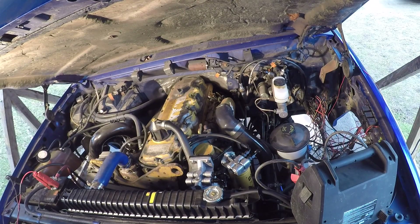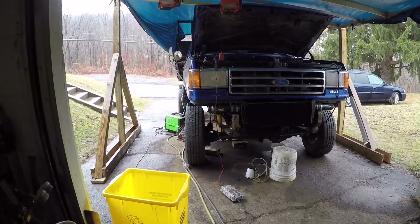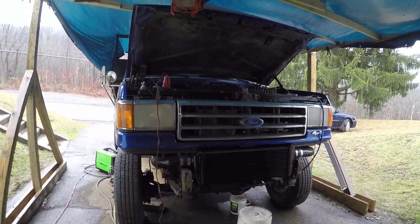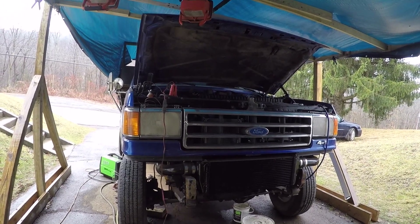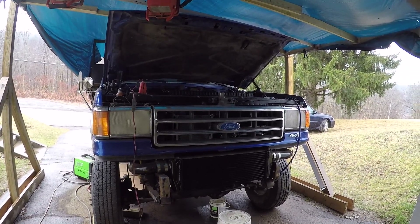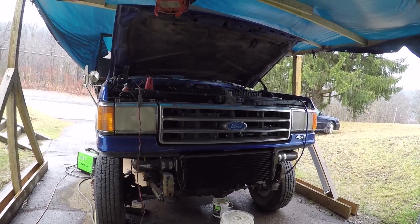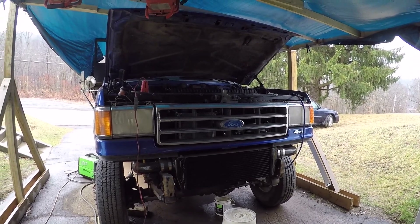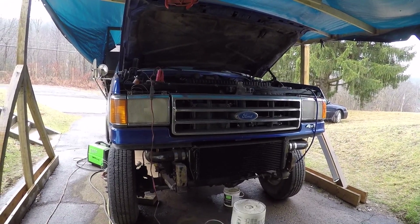Gotta let the batteries charge up and try it again. They're starting to smoke so it's starting to get fuel — just gotta work the air out of it. Alright, we did get the truck to run; it just took a long time to get all that air out of the head. Hopefully now with the different filter head and lift pump on there, that'll prevent the issues with fuel going back to the tank. But time will tell — we got it running.